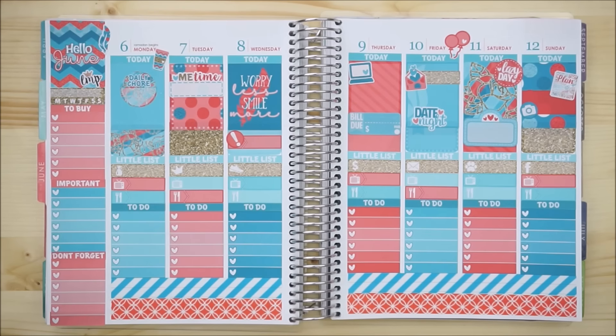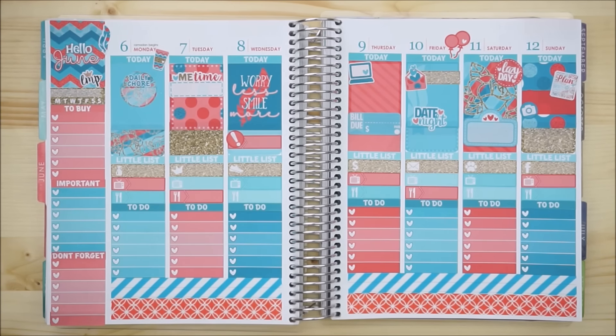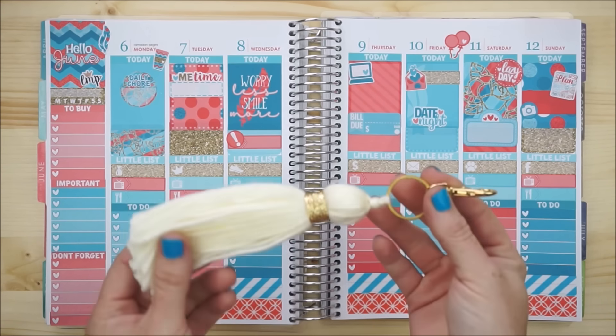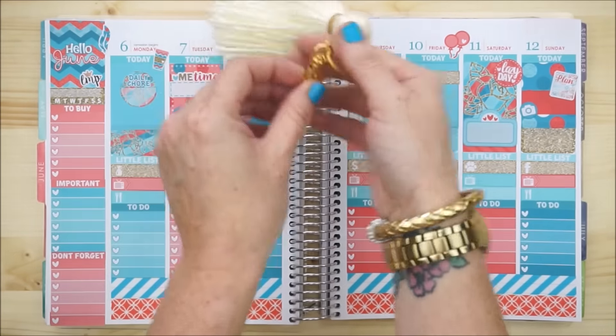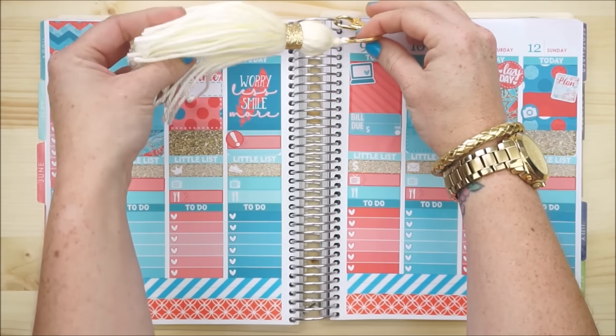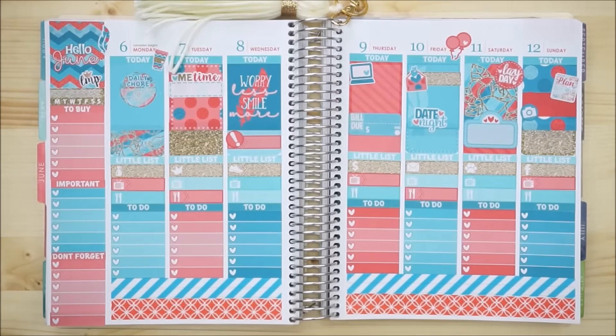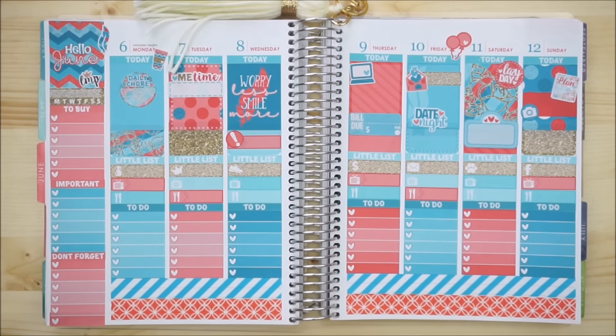Here's my full spread for the week of June 6th through the 12th and I really love the way it turned out. I don't know what it is about Little Miss Papery kits but they always make me really happy. Just to give it a little finished touch, I'm going to clip on my new tassel by Paper Princess — that's Kiera, also known as Paper Princess Plants here on YouTube. If you enjoyed planning with me, let me know by giving me a thumbs up, and until I see you guys again, have a lovely day, bye bye!